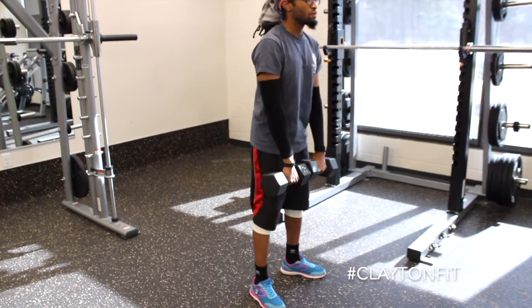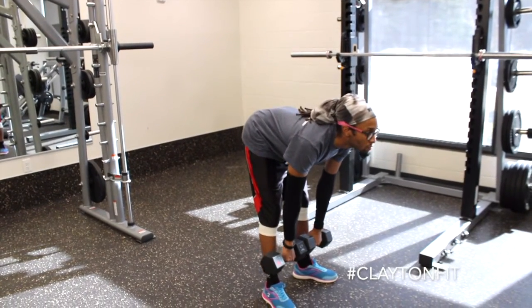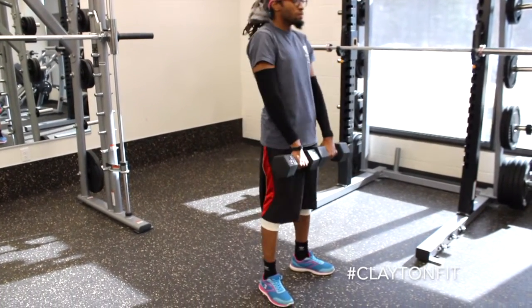Squeeze your hamstrings and glutes. This is a great complementary workout to your squats because it helps build out some of the smaller muscles in your legs.